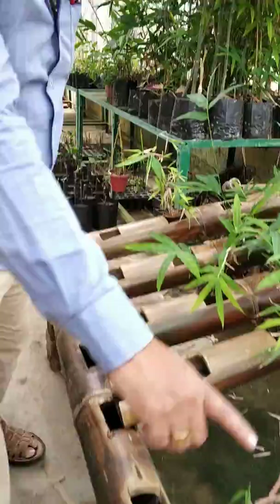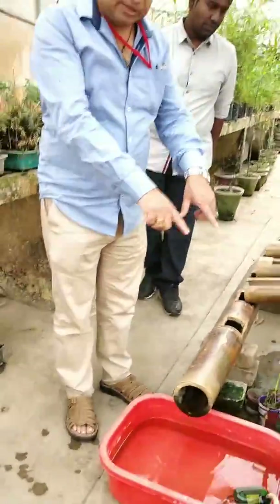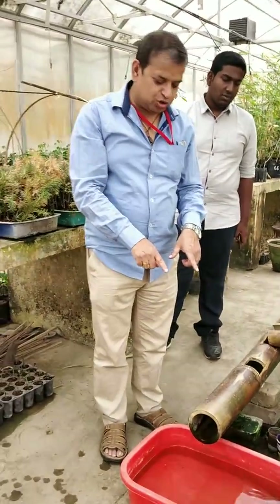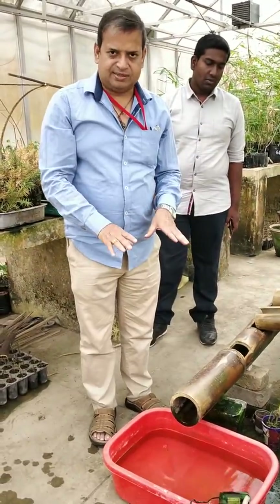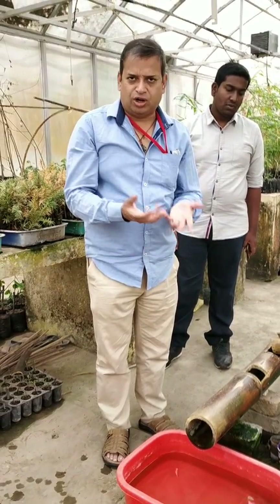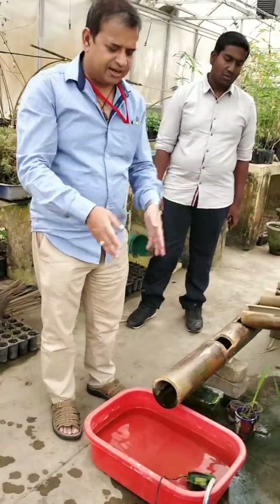If you see the nutrient tank — the best part is the whole thing holds about twenty-five inches of water. It is going to support for about ten days. I prefer seven days, because after seven days there is a likelihood of some disease or something. That's why you throw it — you can throw it in your garden.